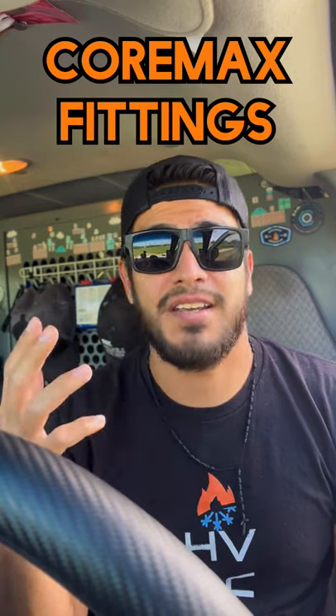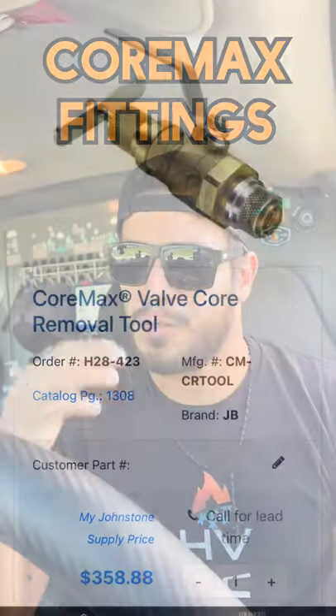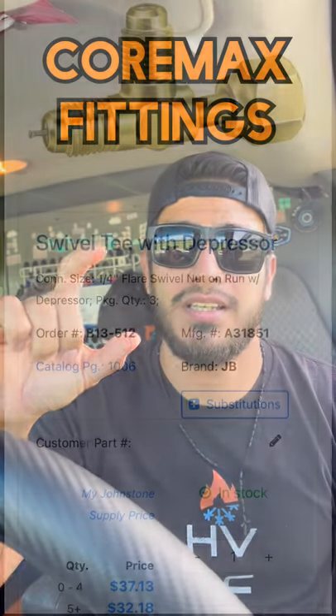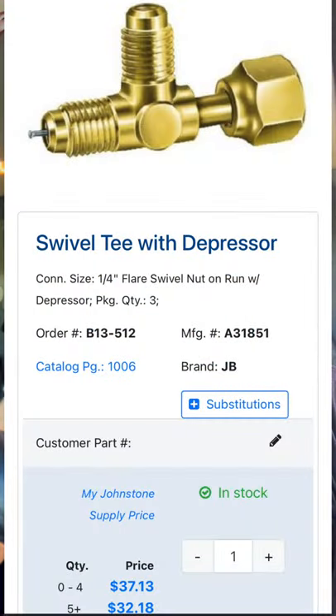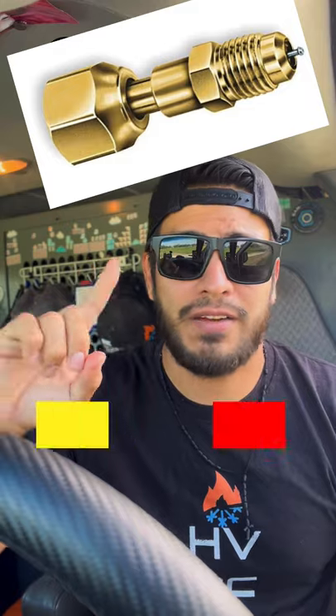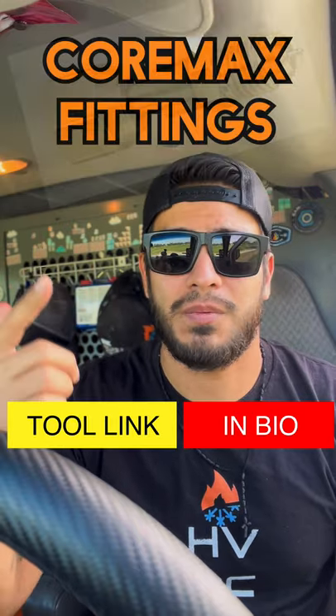If you want to replace it under pressure, there is a tool for that — I'll show it right there — but it's almost $400. The easiest thing you can do is get a swivel tee with a flare nut and cap it, use some nylog or something to seal it, or use one of these service ports that somebody told me about. I have an Amazon link if you guys want to see that one — I haven't found it locally.